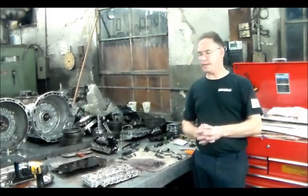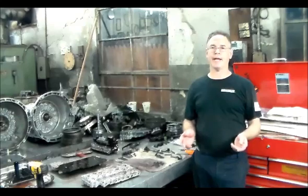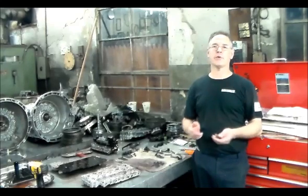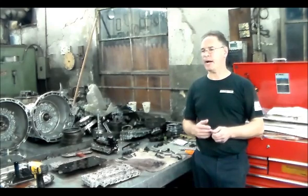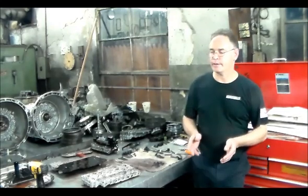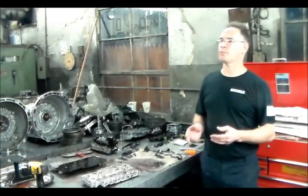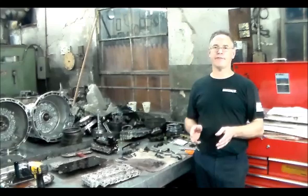So the first thing that I did, which I honestly didn't think was the problem, was I dropped the pan because I wanted to inspect the manual valve — because these 6L45s have a big issue with the manual valve breaking. I honestly didn't think that was it but I just wanted to check. Since the manual valve was not broken, we went the next step further and dropped out the valve body.